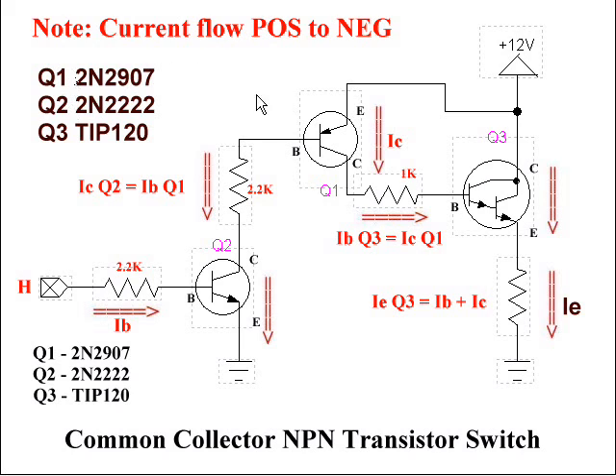Let's look at what we've got. Q1 is a 2N2907 — it is a PNP transistor, but it's a small one, not one of the heavy, expensive, hard-to-find power type. Q2 is a run-of-the-mill small signal 2N2222 — that's an MPS2222 at Radio Shack. And Q3, while listed as a TIP120, could easily have been a 2N3055 or a TIP41. Nonetheless, this is how this works.